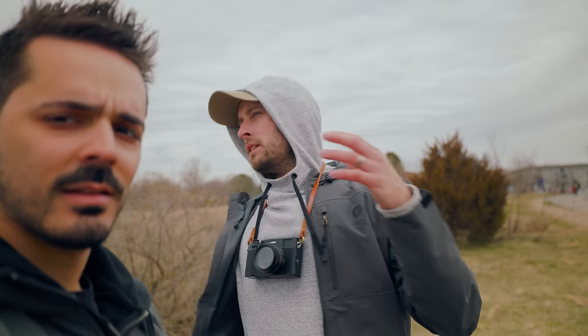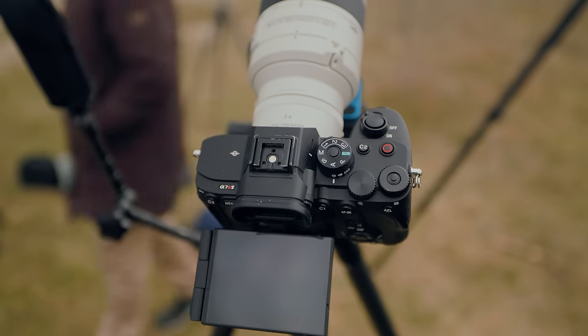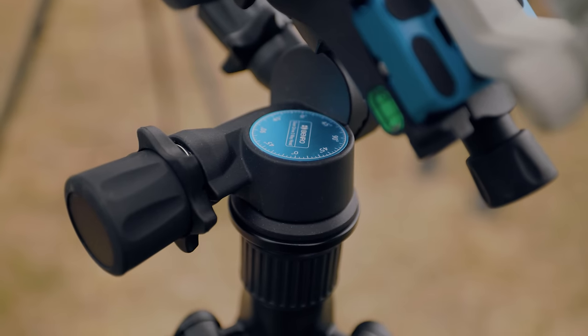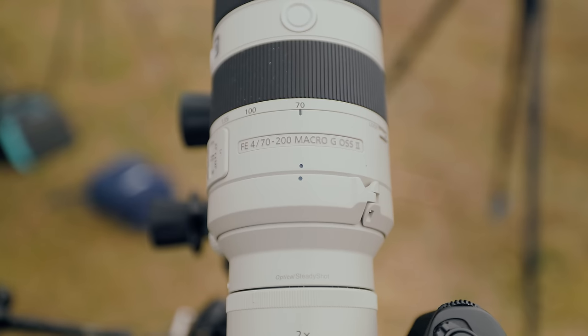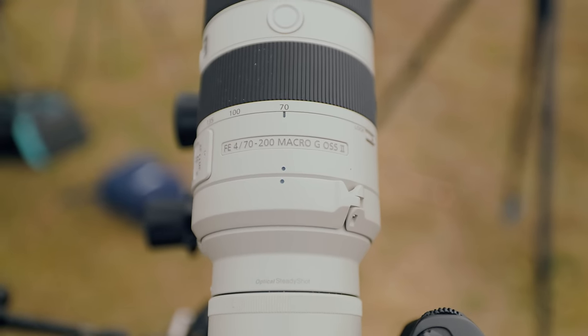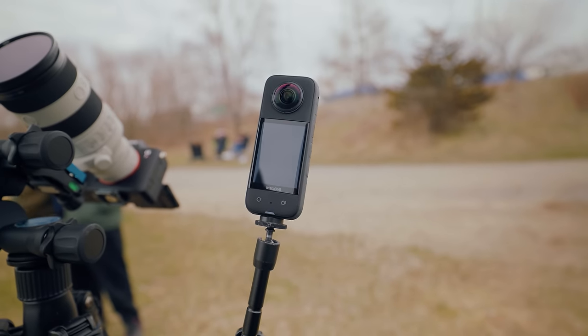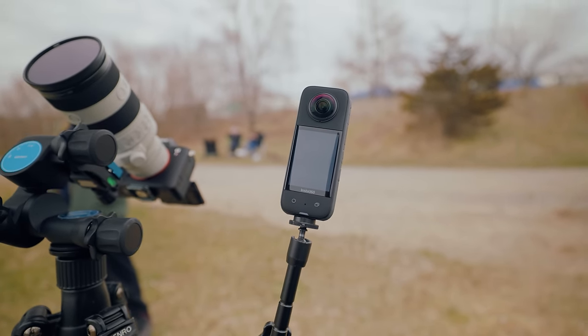And then I'm gonna be manning the R5 myself at a high frame rate — like 1/8000th of a second, the fastest I can possibly get it. So you get two very different images depending on the shutter speed you shoot at. And the third one is gonna be for video, which I'm also gonna shoot at 120 frames per second, and hopefully we can get something that way as well.